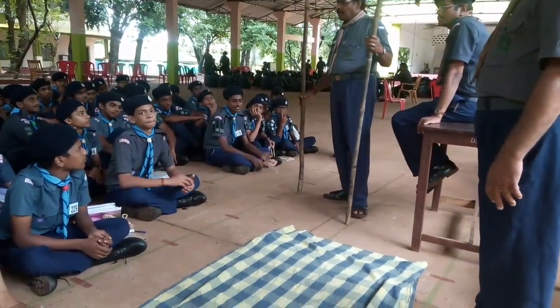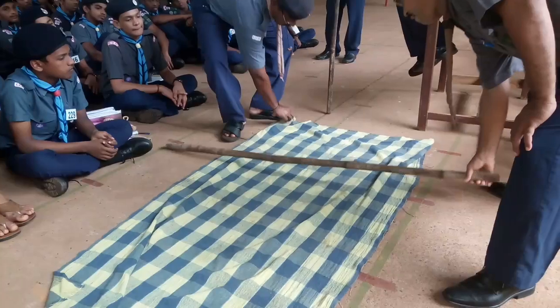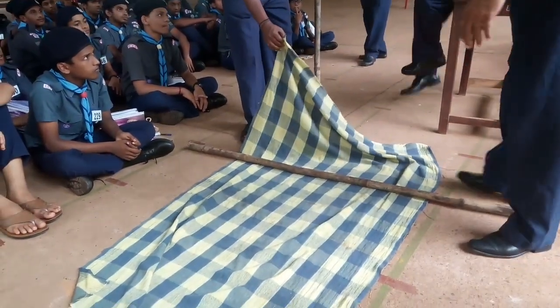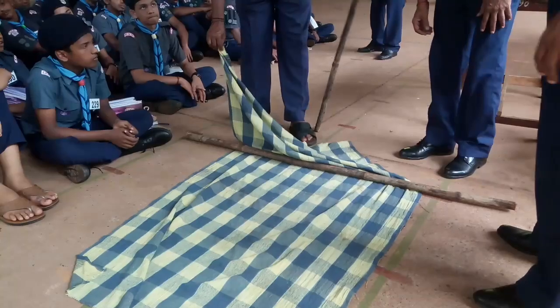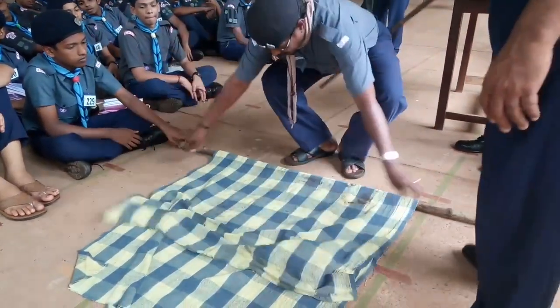I will fold this one. No, no, no. That fold is... no, no. Right, sir. Fold this one. Sir, please. Please. Fold this within 5 minutes.